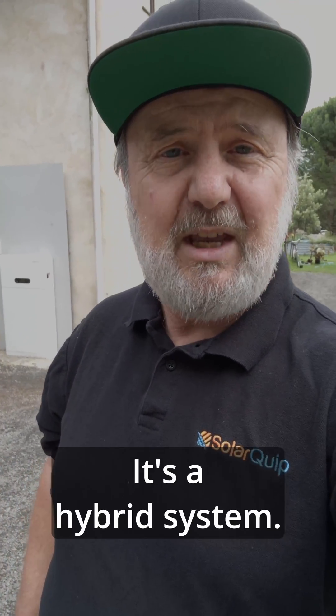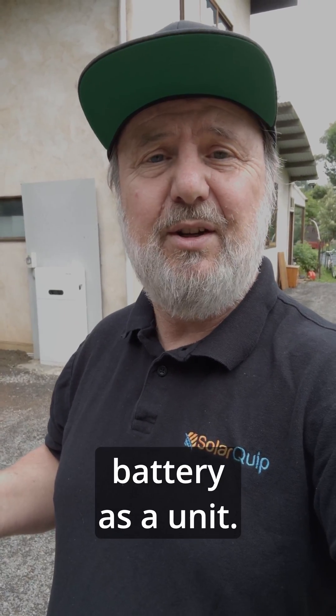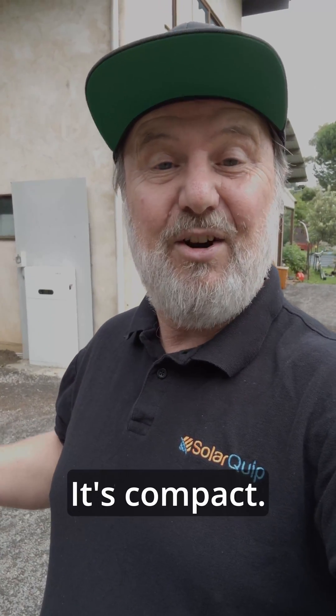Here's one just behind me. This is a system from a company called Sofar. It's a hybrid system. What does hybrid mean? It means it uses the grid, solar, and battery as a unit. This is an all-in-one system — one of the advantages is it's easy to install. It's compact; in fact, this unit's amazingly compact.